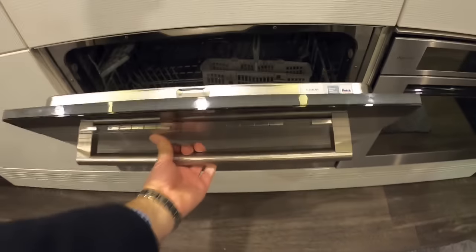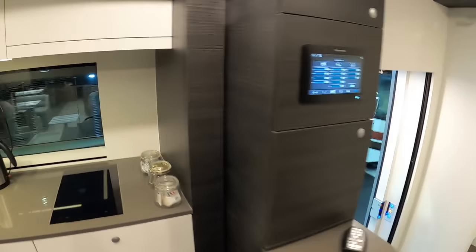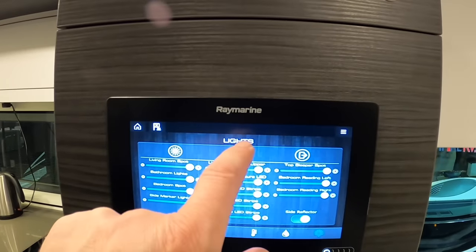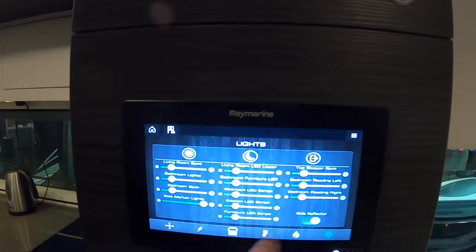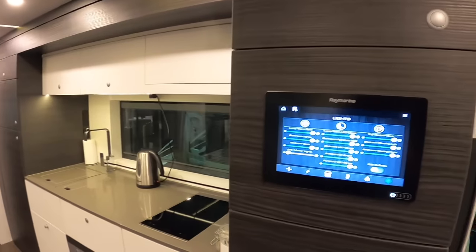This one's a dishwasher and your oven is on that side. Now this is the control system for the vehicle - there are presets, so you can hit one for night mode and it dims everything down. These sliders are the dimmers for each zone individually, or if you're leaving the vehicle hit that one and the whole lot goes off.